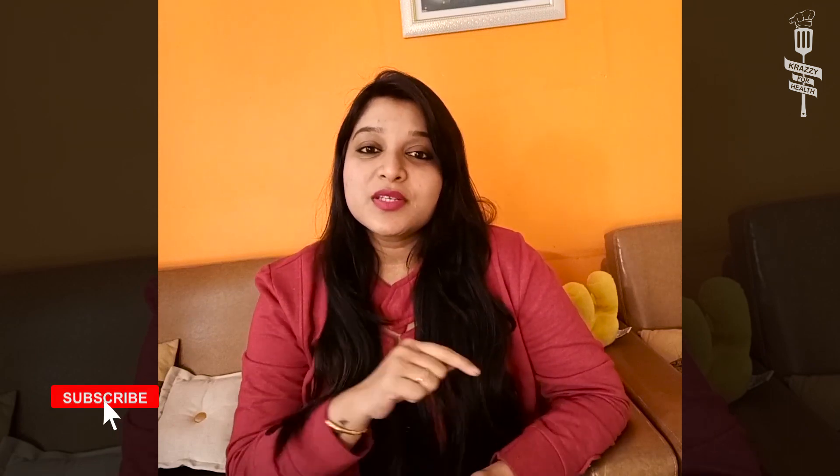If you like this recipe, please click on the like button. Don't forget to subscribe to our channel so you will be updated on our future videos. Share any feedback or comments on our channel. I'll see you with the next recipe — bye bye and take care.